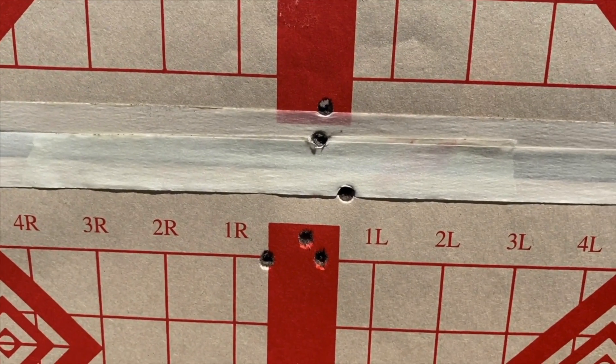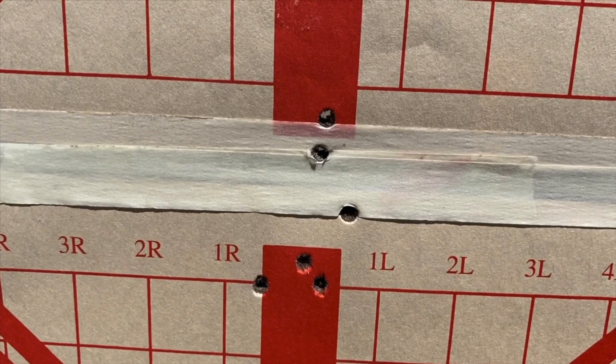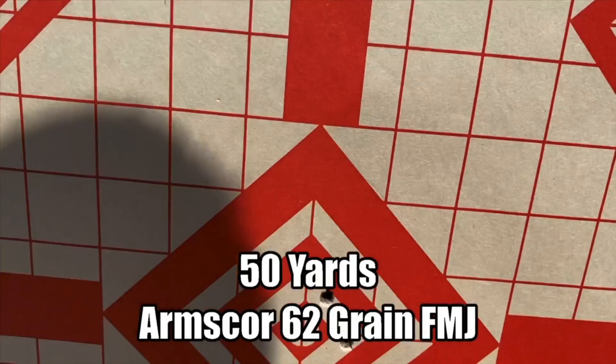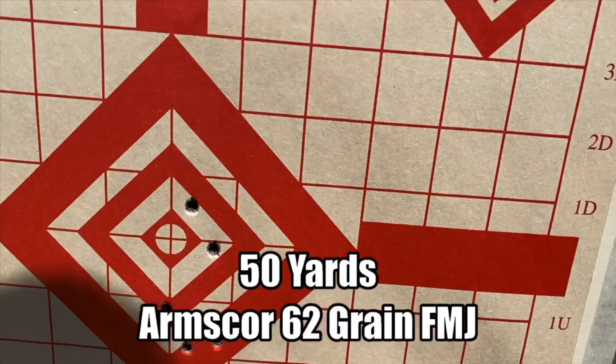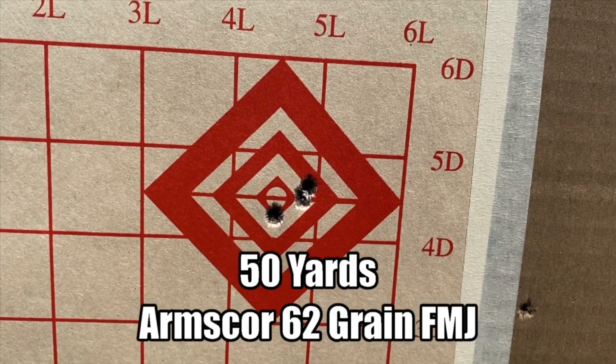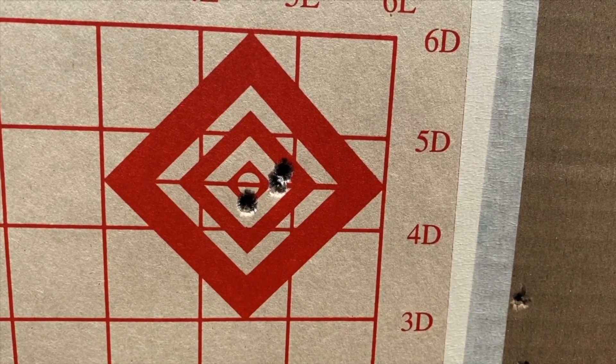Sometimes I like to shoot into a void between two of the orange spots — it's a little easier to get a clean sight picture with the dot. Still dialing in, and then the final group. That's about as good as I'm going to get with the dot and a barrel that's had a thousand rounds of full-auto put through it.